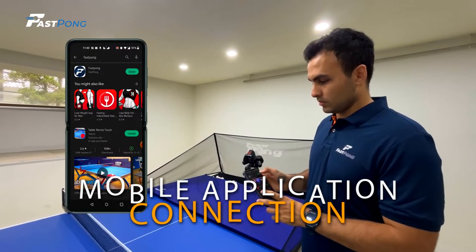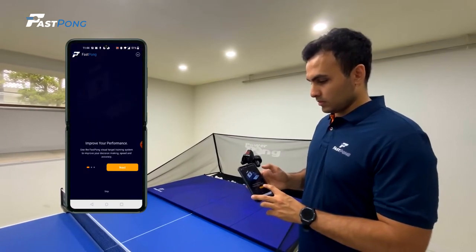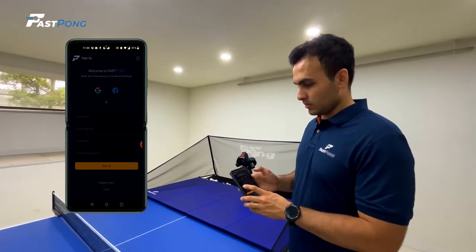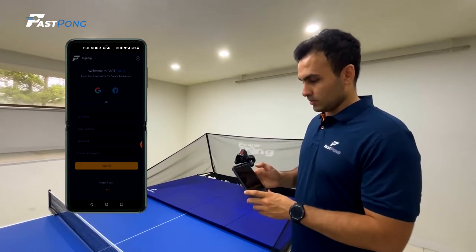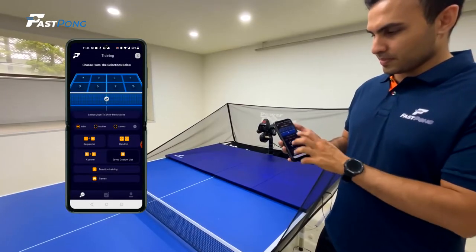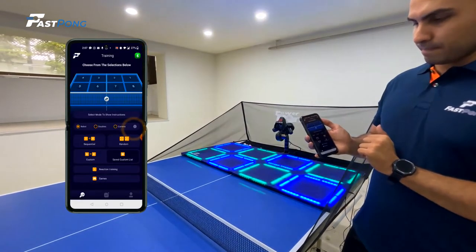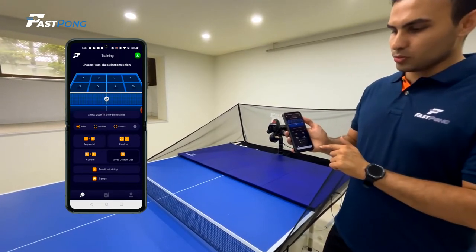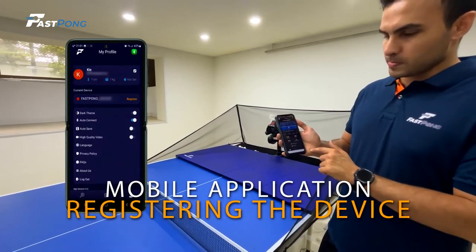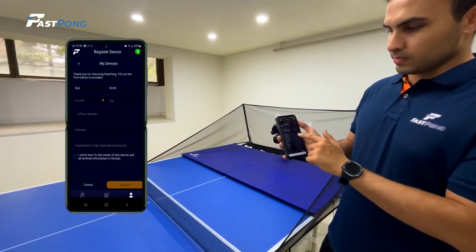Once you have the application downloaded, it's time to connect your system to the device. When you open up the application, you will be brought to the main selection page. Click on the Bluetooth symbol on the top right-hand corner of the screen. A list of nearby devices will pop up. Find the correct device and click the connect button so that you will now have control over your system using your phone. The system should light up once you are connected. After connecting your system to your mobile device, it's important to log into the application when using the product for the first time. This will register your system with Fastpong. Remember, only register the device under your name if you are the owner.